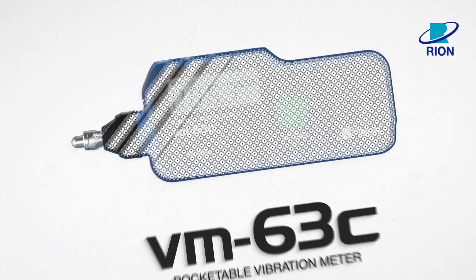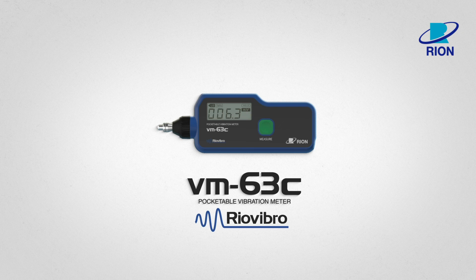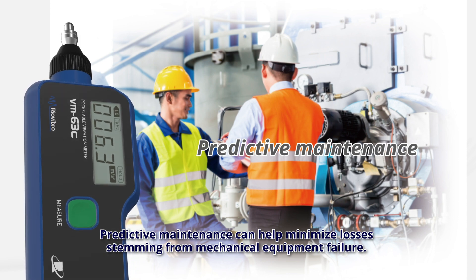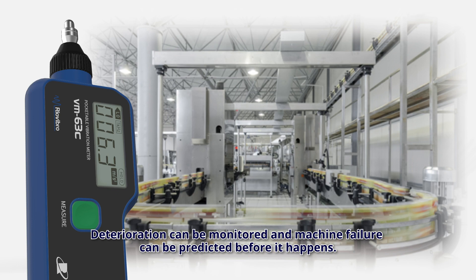Pocketable vibration meter RION Vibro VM63C. Predictive maintenance can help minimise losses stemming from mechanical equipment failure. Deterioration can be monitored and machine failure can be predicted before it happens.